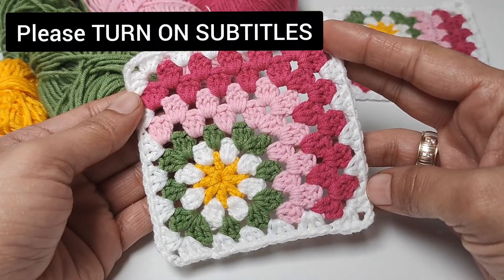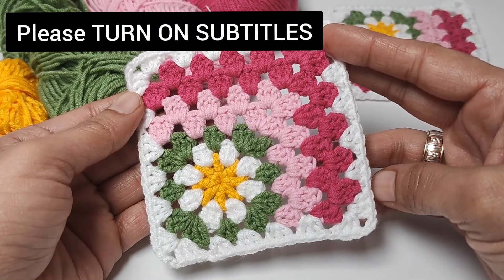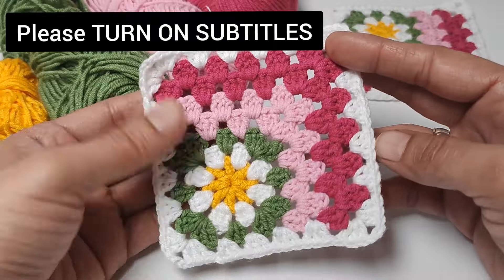Hello friends, welcome to my channel. In today's video I will explain how to make a simple crochet square motif. I hope it will be a useful video for you.